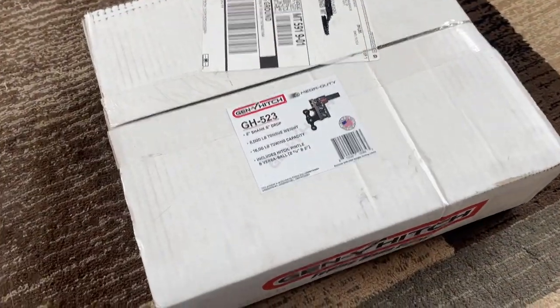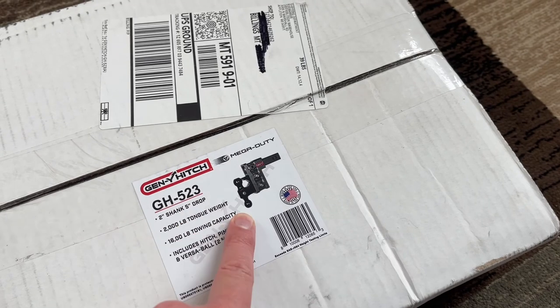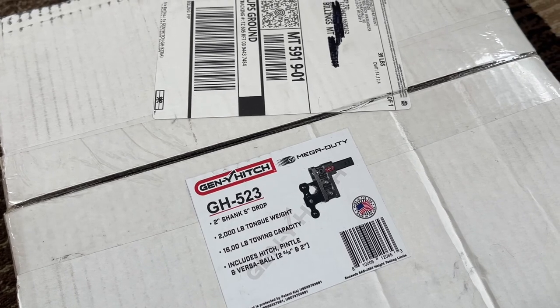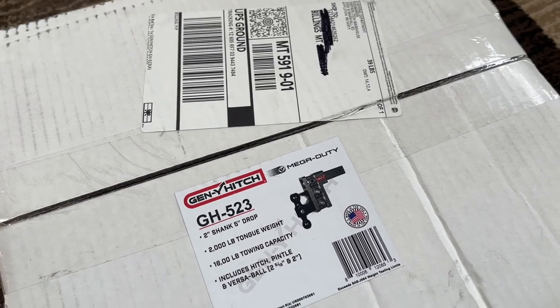What's up dudes, the ZR Car back again with another video. As you can see, the Mega Duty Gen Y with a five inch drop has arrived. Got a 2,000 pound tongue weight and 16,000 pound towing capacity.